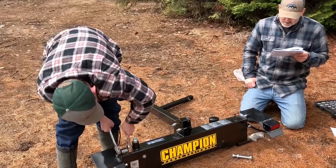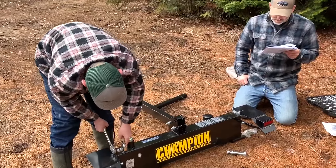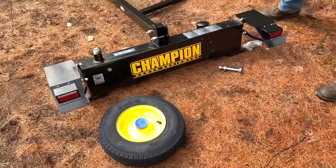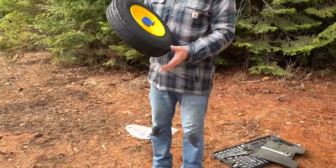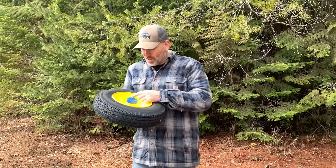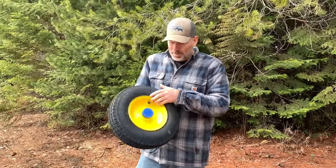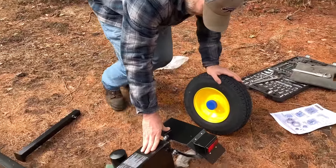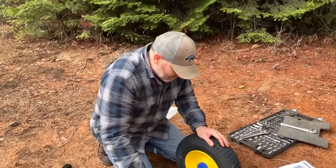Slide the wheel onto the axle — be sure the valve stem faces out. We've got one for each side. It's cool they have caps on them so they don't get dirt in them, and they're pre-greased. Make sure the valve stem is pointing out — that's the most important part. Not getting dirt in the bearings is more important, but still.